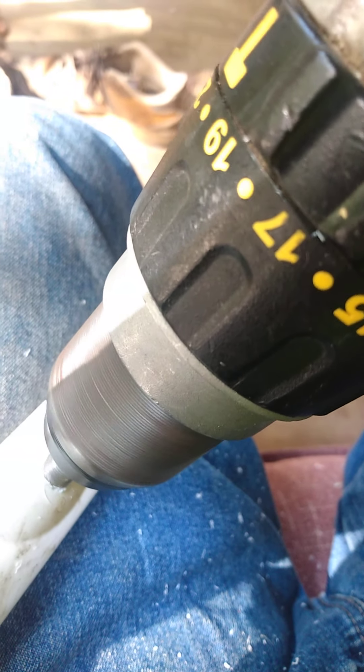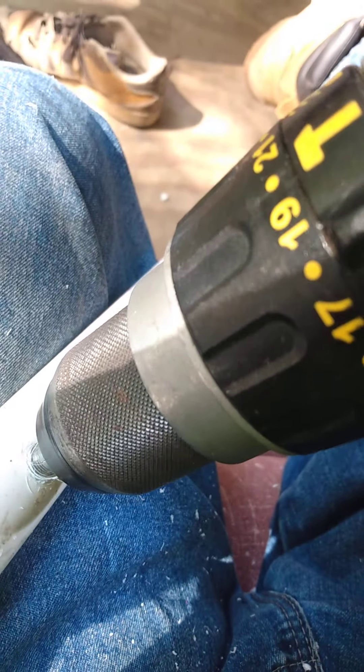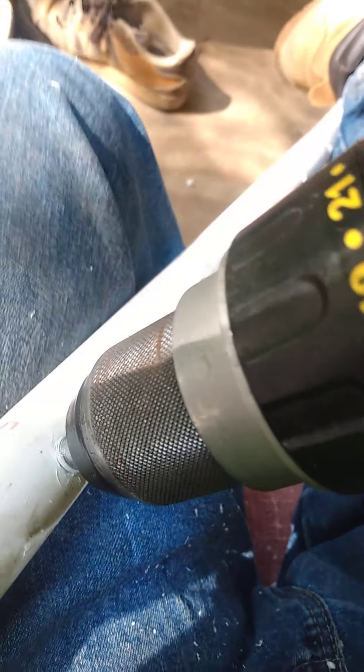Very slowly, we're going to run these through with this piece. This piece will push through — I have it attached and threaded into the end of the gun. I'm going to try to get a good shot for you so you can see what's going to happen. We're running it slow, and once it starts to grab, it will thread. There's the threading starting.